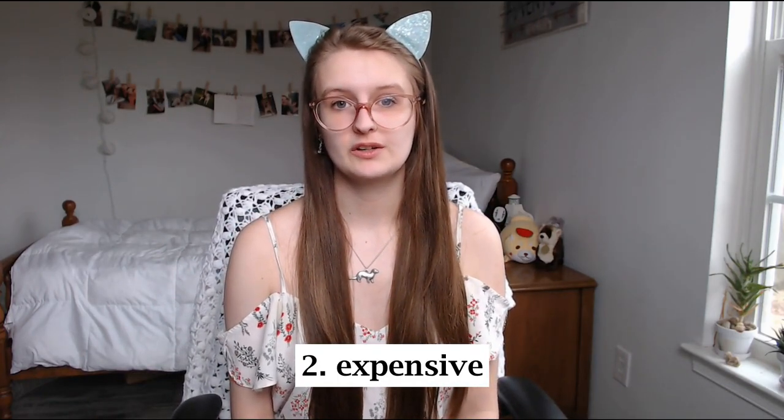The next con is expense. A lot of raw feeders justify this by saying you can potentially avoid hefty vet bills down the line, but I don't like to bank on that because you never know what can happen. I buy my bone and organs in bulk, which is usually $50 to $75 a month, and then I buy about $20 worth of meat and eggs from the store every few weeks. Keep in mind commercial raw and freeze-dried raw is much more expensive.